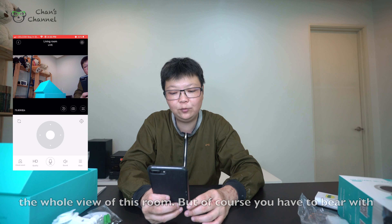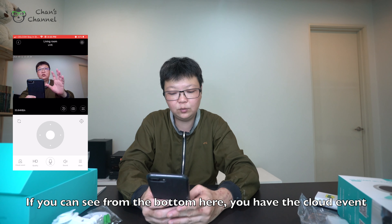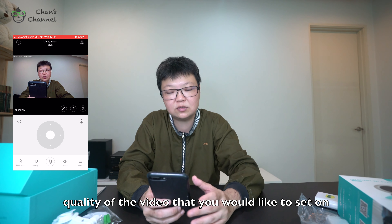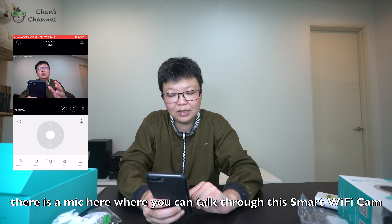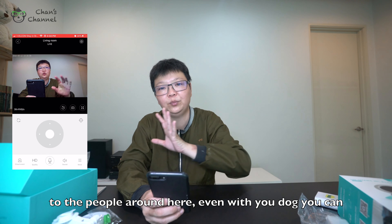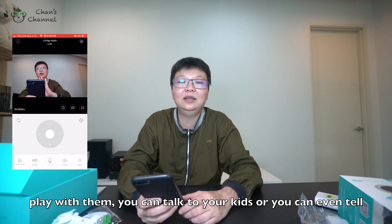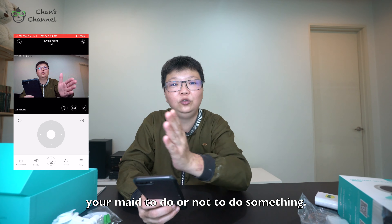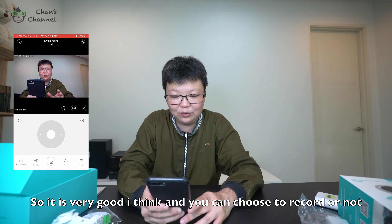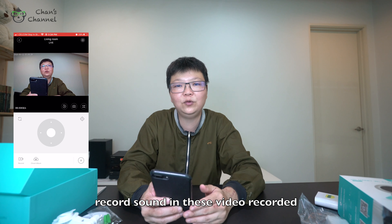You can move to the other side to view the whole room. Of course you have to bear with the slightly slow reaction. At the bottom, you have cloud event, quality of the video you'd like to set, and a mic where you can actually talk through this smart Wi-Fi cam to the people around. Even with your dog, you can play with it; you can talk to your kids; and you can tell your maid what to do or not to do. You can also choose to record sound or not for the recorded video.